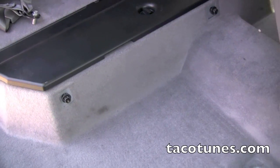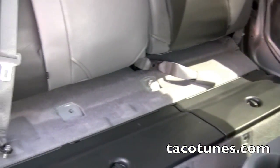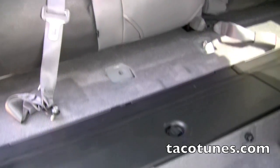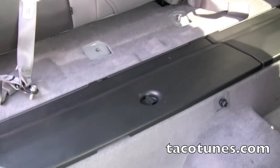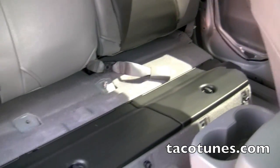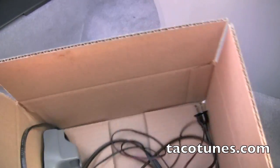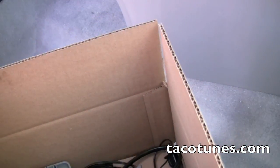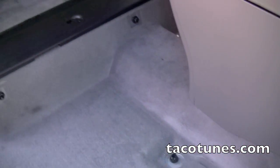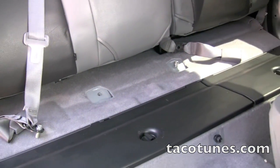We removed the seats by simply removing these four bolts and the seat belt bolts as well. What I like to do is put the bolts back in their original holes so they don't get lost and so I always know where they are. I still like to get a box and label everything. For any small bolts, I like to put them in individual boxes so I know where everything goes - just a couple tips to help you keep from losing and mixing up bolts.